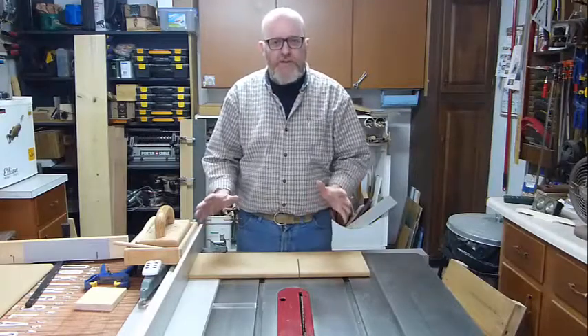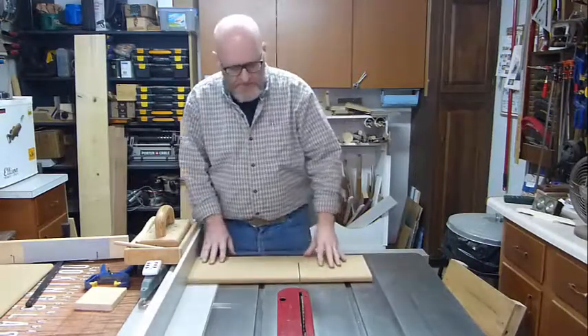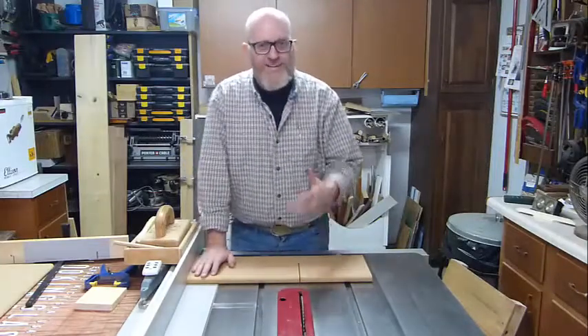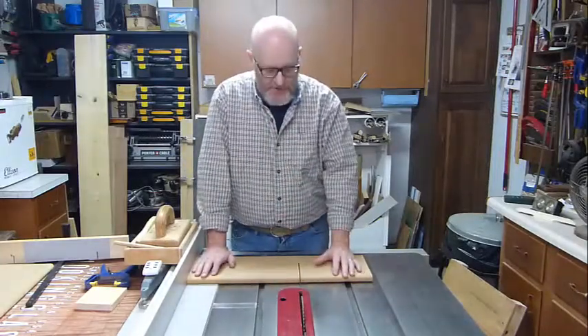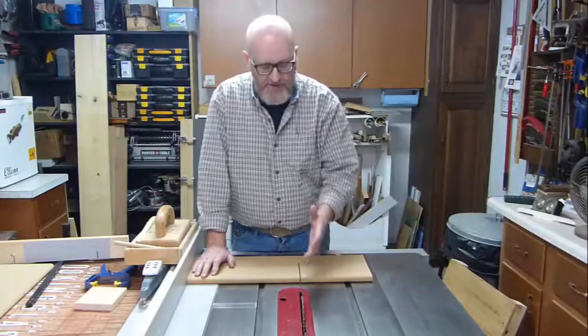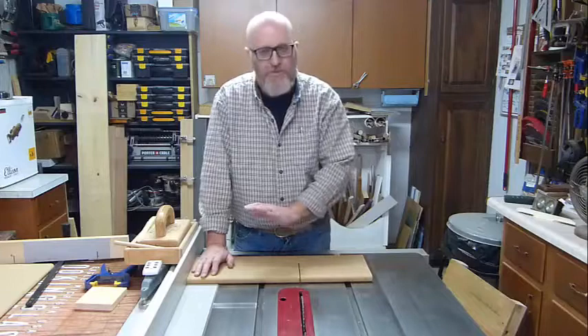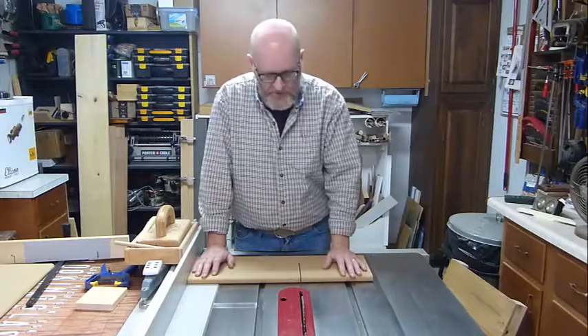I want to take a minute and talk about table saw safety. Like a lot of people, my table saw I bought used and it didn't come with any of the safety equipment. I'd really like to have at least a riving knife and maybe some anti-kickback pawls, but it came with nothing as far as safety equipment goes.